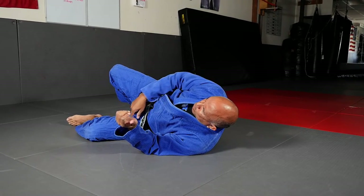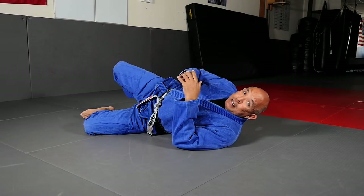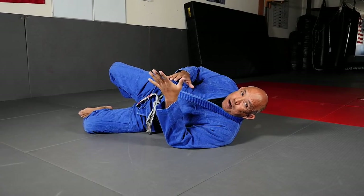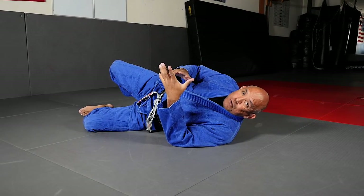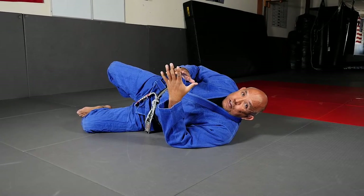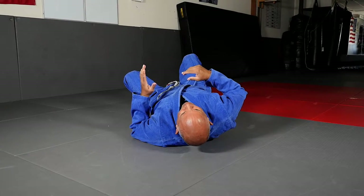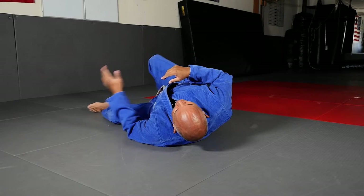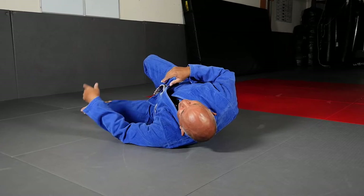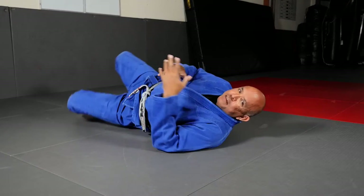Pull your knee up so there's a bend between your upper torso and your bottom leg. You want to turn partially onto your side — not fully onto your side. When you turn fully onto your side, you inspire your training partners and opponents to go to S-mount, and you don't want that. So take your right shoulder and right hip off the mat, turn slightly, bring your left knee up closer to your chest, and make sure the outside of the knee is flat on the mat.